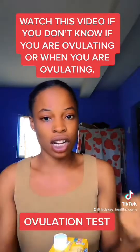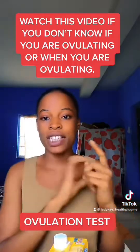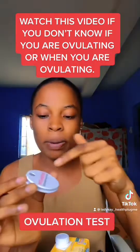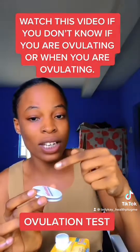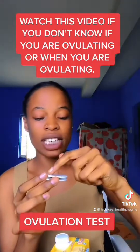I always advise people to use their saliva. You place your saliva on the mirror — the first side — and make sure your saliva is not foaming when you place it. Also make sure you are doing this test in the morning.